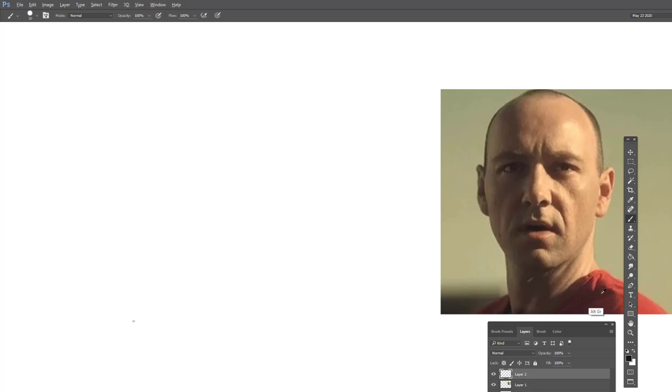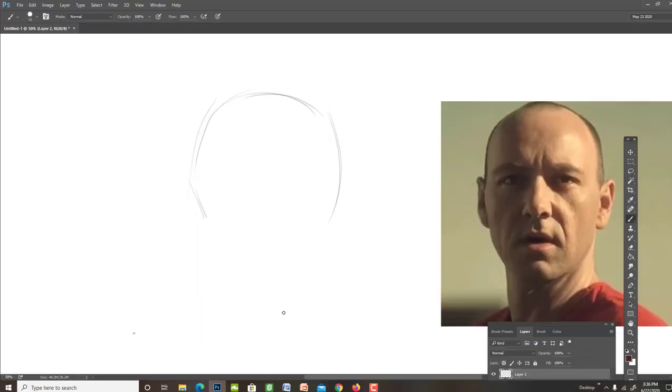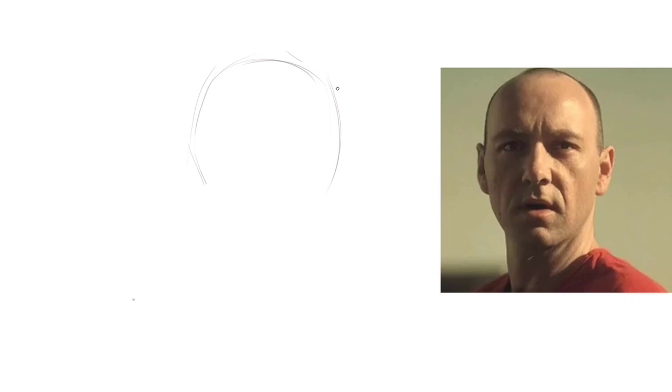This is going to be a video on developing the skull, which you could also substitute as a head construction, then building up the features, the structural fat, getting a sense for how all those things build together, and finally adding lighting. It's primarily going to be more drawing than explanatory talking, but the goal is to give a demonstration on how to work with some of the ideas we've talked about prior. I'll start out with my skull.